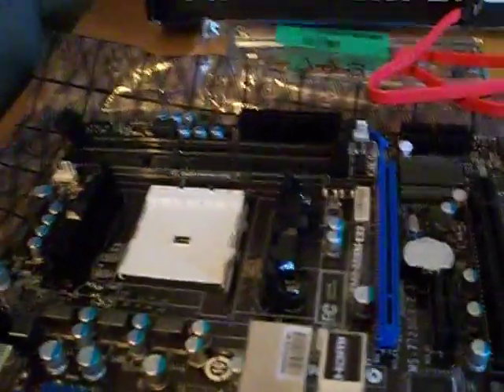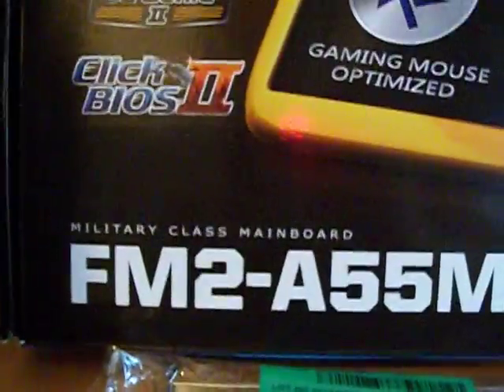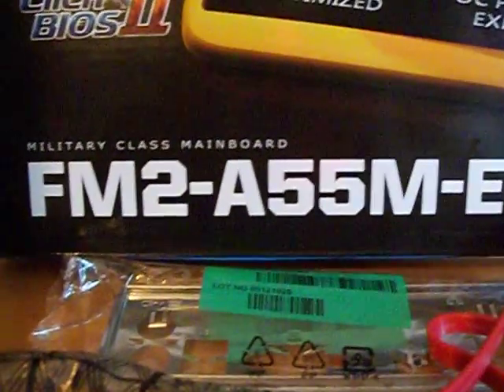SATA drives — I've basically gone through them, just normal SATA drives, nothing big. So yeah, that's it for me — hope you guys enjoyed this. You guys know what board it was. Hope you guys enjoyed the unboxing. Don't forget to subscribe, and peace out.